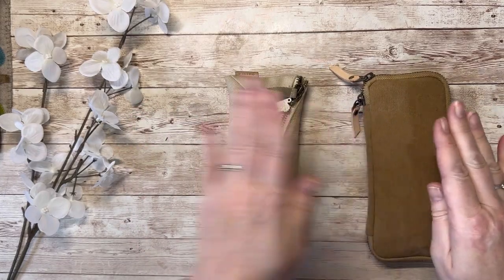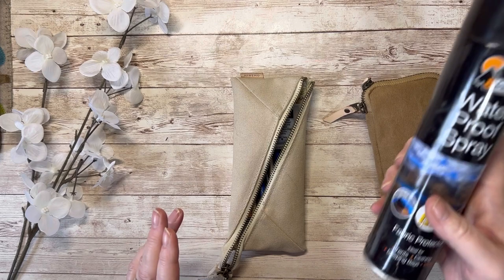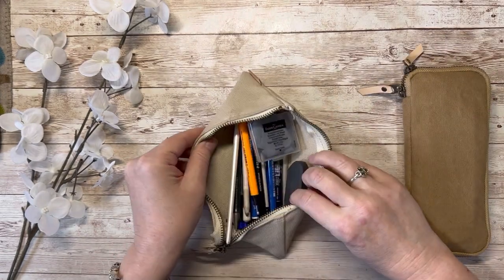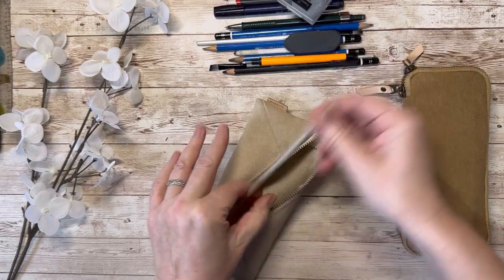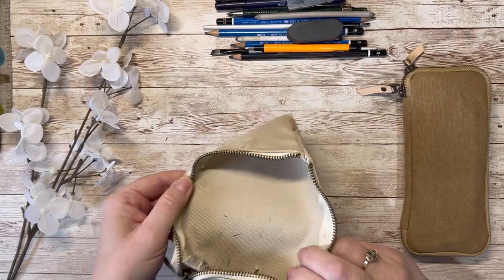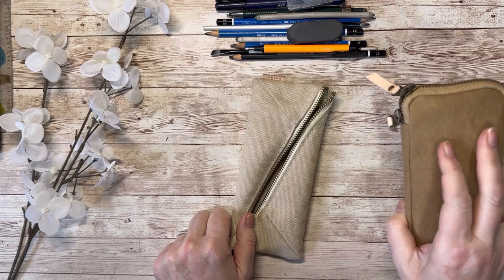Now let's see whether everything I've put in here would fit into the cheaper case. In the affordable one I keep my sketching pencils, a kneaded eraser, a regular eraser, pencil stumps, and a ruler — my whole sketching kit. You can see all the marks, eraser bits, and grubby graphite inside it. I wouldn't want to do that in a pen case that costs as much as the expensive one does.